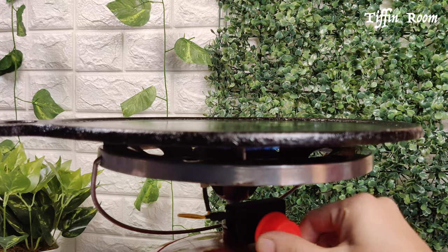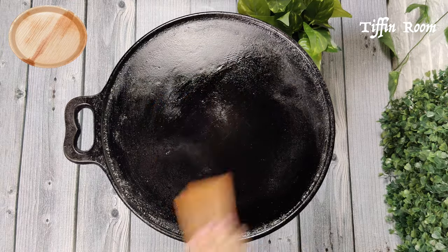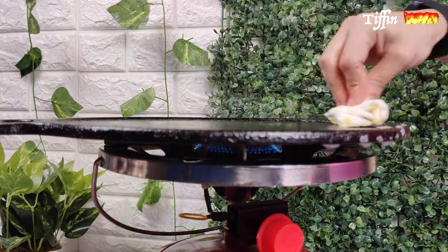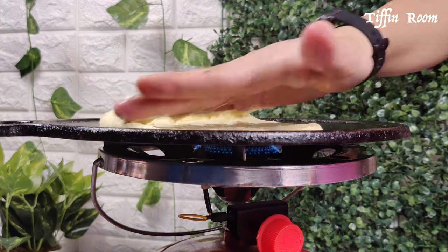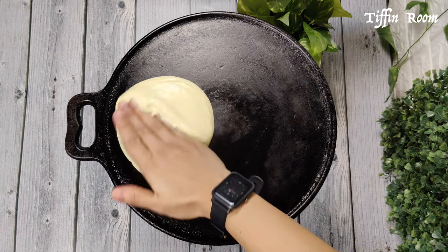Take a tawa and smear some oil. Sprinkle some water to adjust the temperature, then remove the excess water using a tissue. Add batter to the edge of the tawa and spread it evenly across the entire tawa using a circular motion.